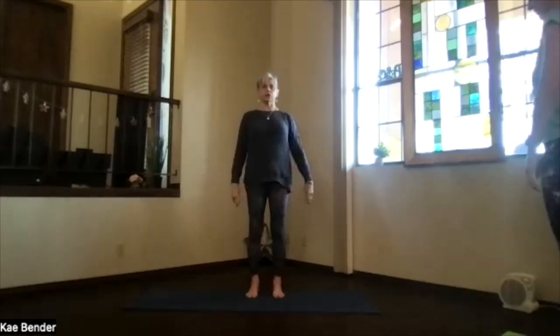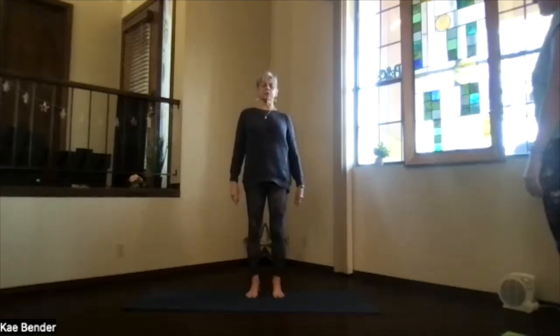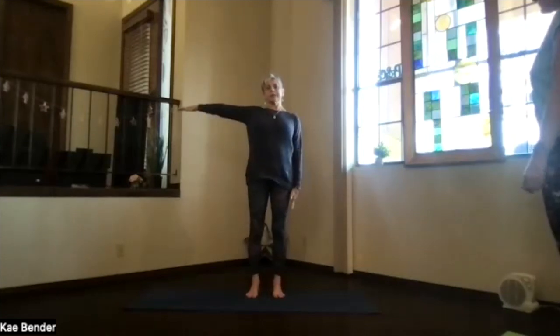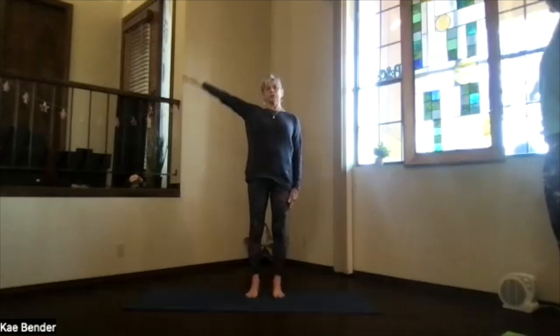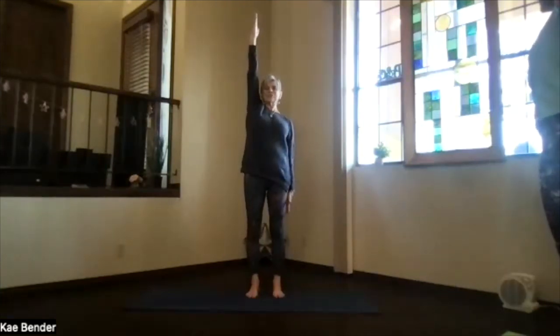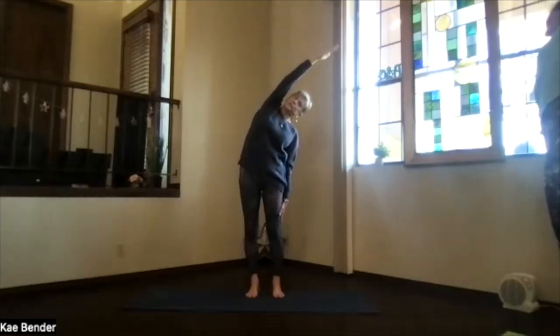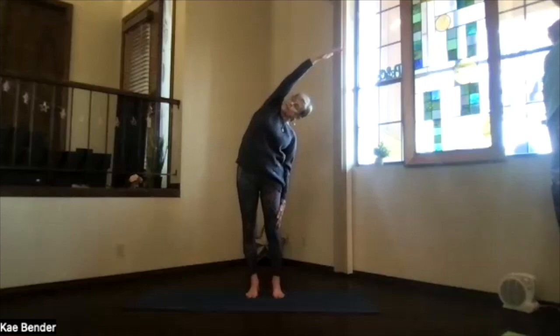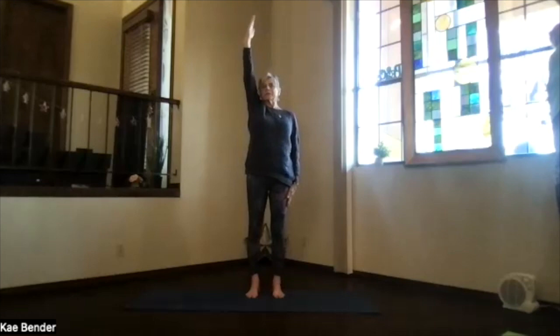On an inhalation, up — release your arms. Just observe your body's response. Then keep one hand down, the other one up toward the ceiling and the back of the shoulder. Stretch the hands away, lean to the side and twist — look up toward that hand to make sure you're not leaning forward. Push the foot you're leaning away from. Feel those ribs expand, then inhale back up and release.